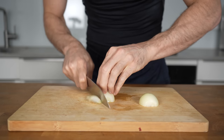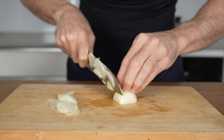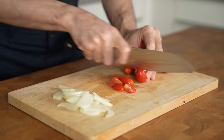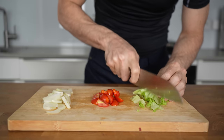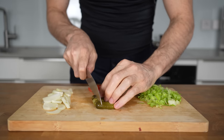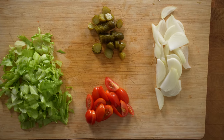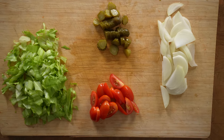Next are the vegetables. You need to first dice a yellow onion — this weighs about 50 grams — and this will go into the pan with the beef. I will also chop up some fresh tomatoes, a bit of lettuce, and pickles, and these I will put raw on top of everything. You can go with whatever vegetables you like, however I would suggest you try this combination first. It works really well on top of cheesy meat.